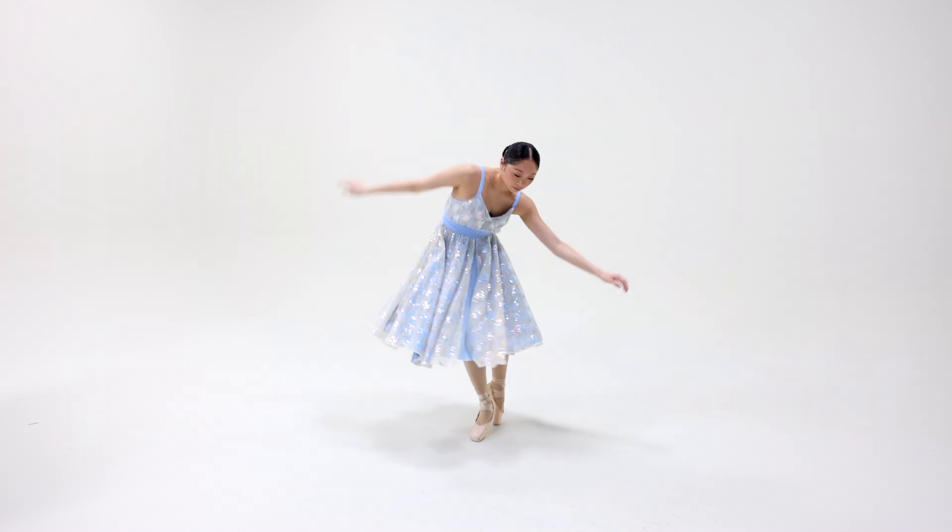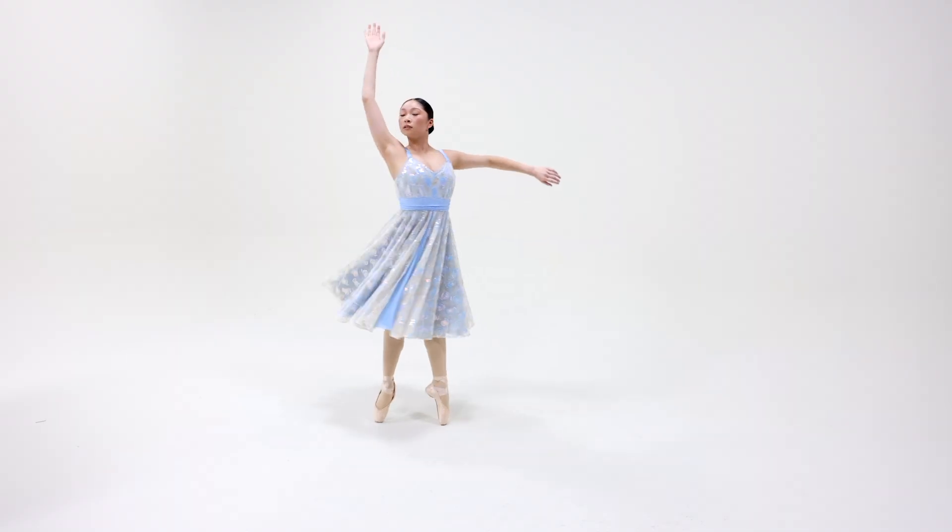This costume includes two flower hair pins and ships on a hanger in a garment bag.